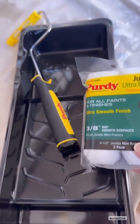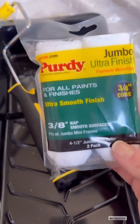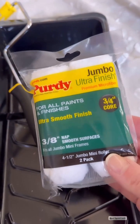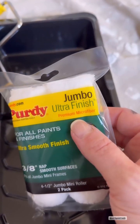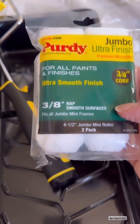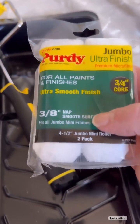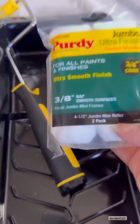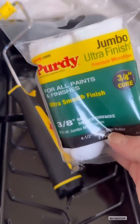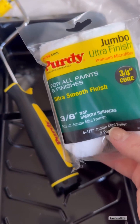So I cut in with my Purdy Clear Cut brush and now I'm going to roll on all the smooth surfaces. My favorite roller to use is this Jumbo Ultra Finish in a 3 and 1/8 inch nap. It's for ultra smooth finishes and you can use it with all paints and finishes. I'm going to use my Purdy roller frame and tray and start rolling. This is going to give me a super smooth finish on my furniture.